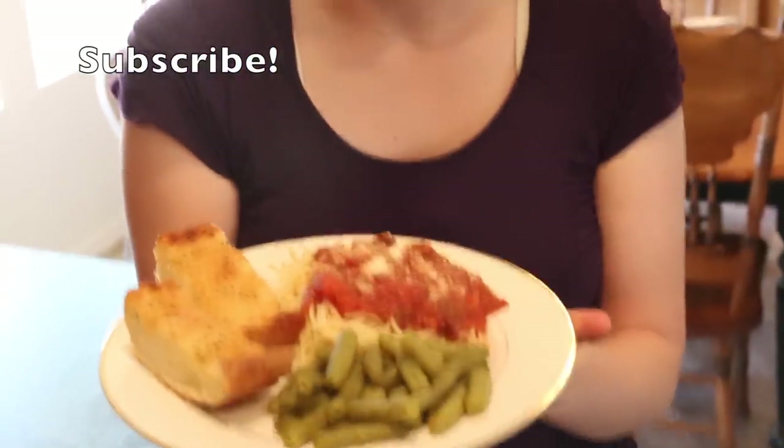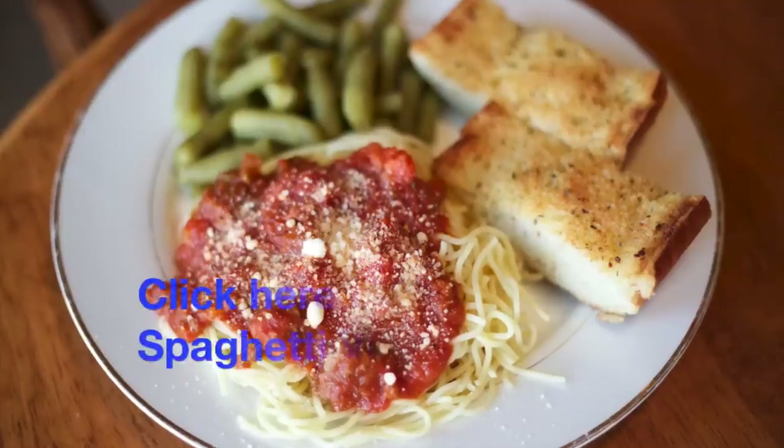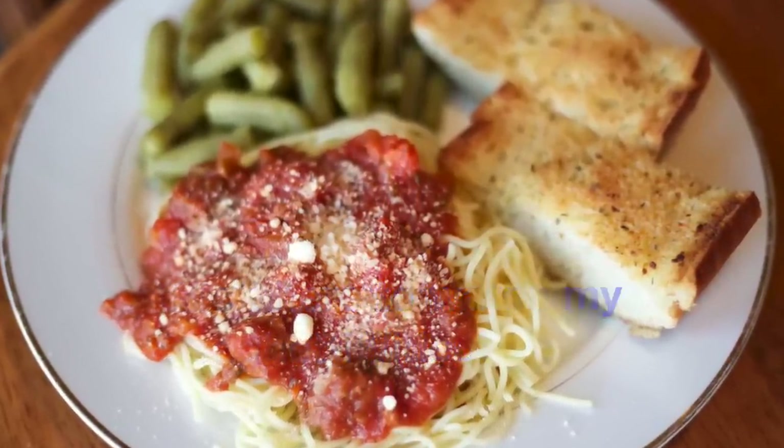Please subscribe to my channel if you like this video, and also comment and tell me things that you want me to try. Hit the like button and we'll see you next time.